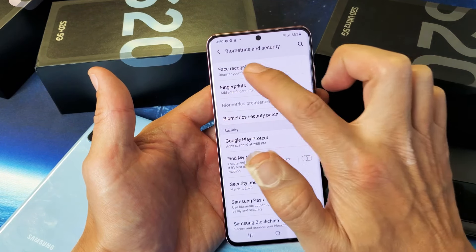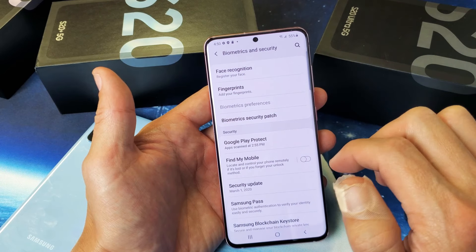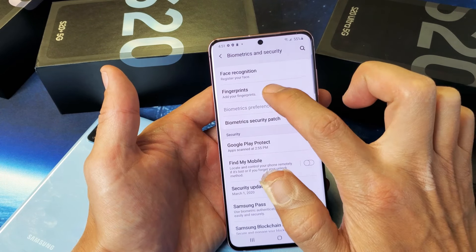Now at the very top it says Face Recognition, but we want to do fingerprints. It says Add Fingerprints. We're going to go ahead and tap that.